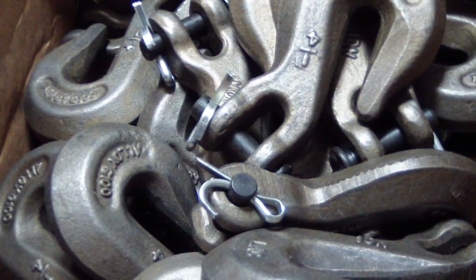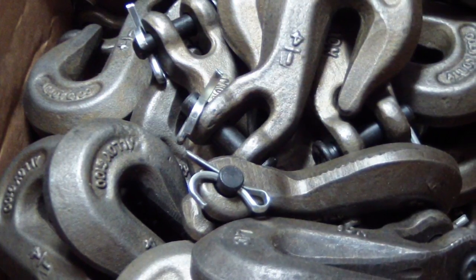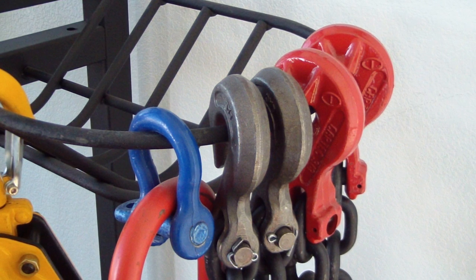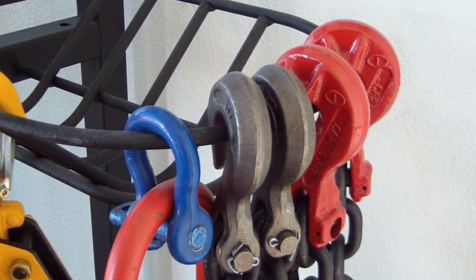Advantage Rigging has hooks available in a variety of sizes and shapes to fit the need of any job, from securing a load horizontally to lifting a load vertically. Different needs and levels of safety call for various styles of hooks. Let's look at a few common hooks that we sell.